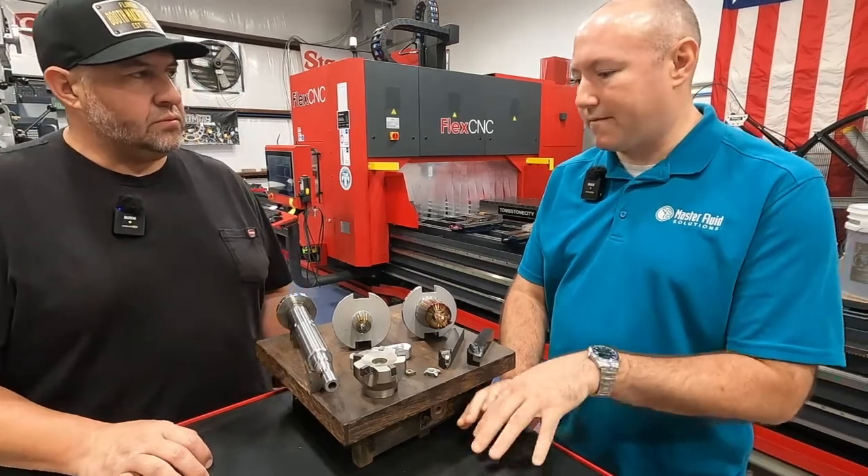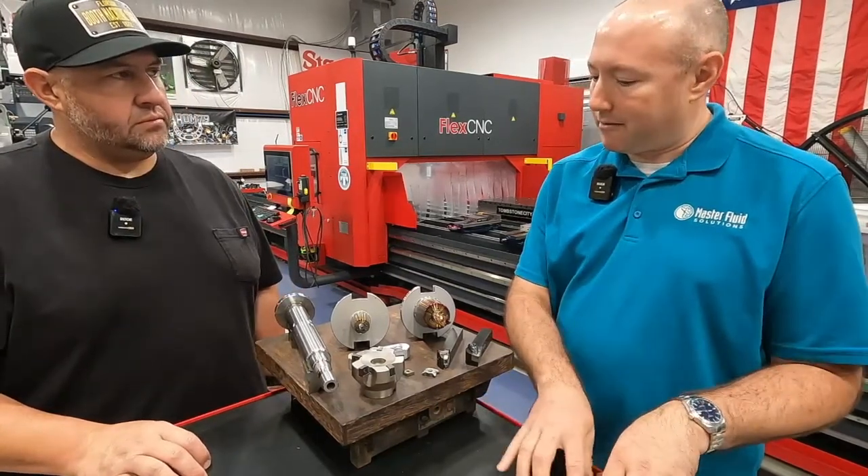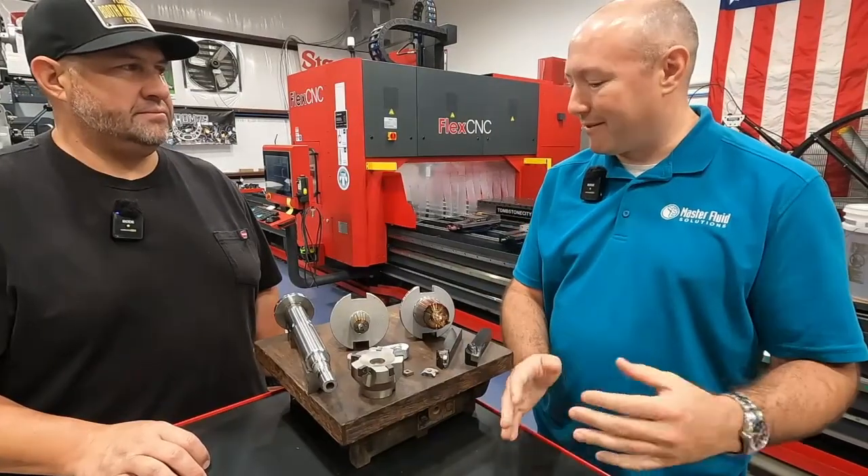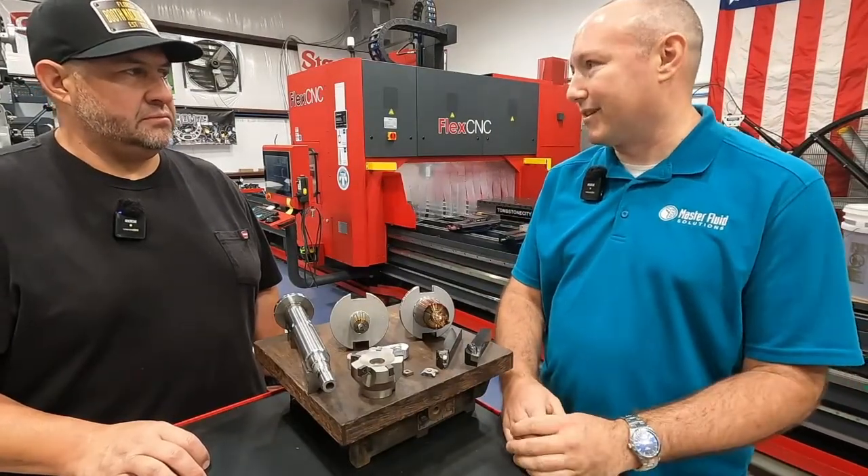A lot of people think of coolant as an afterthought, but marrying the right coolant with the right cutting tools, feeds and speeds — it can have a significant impact on your productivity and production.